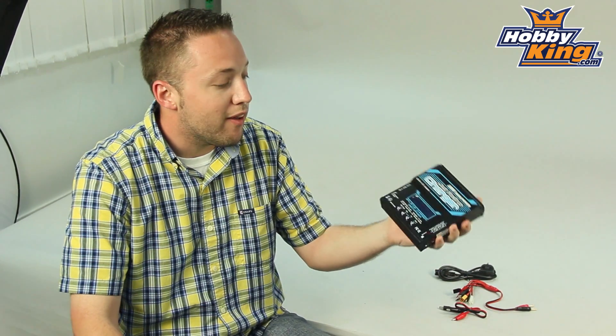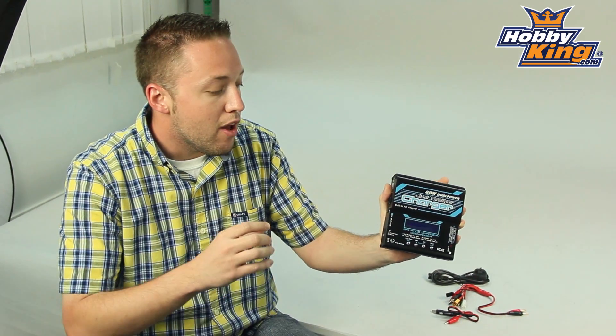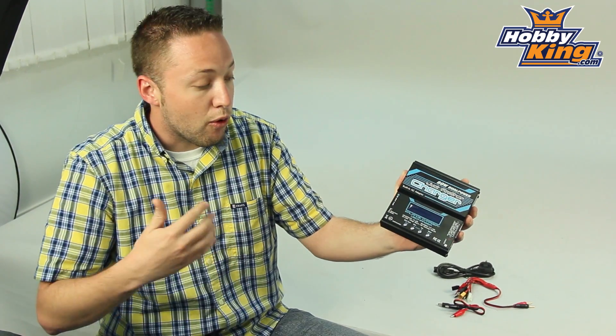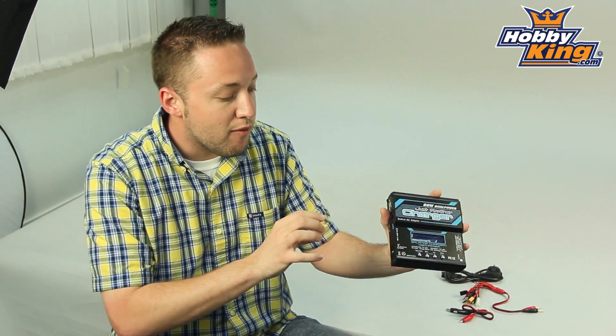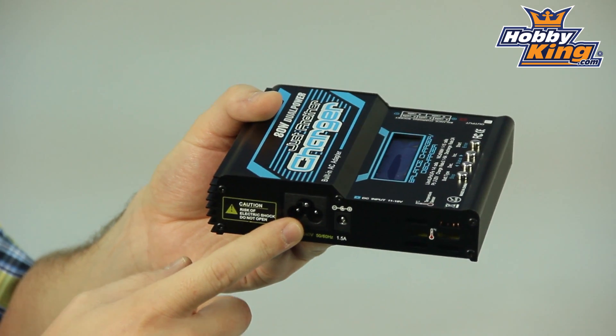This is actually a quite unique charger because it has a built-in power supply, which is quite convenient. So for you guys who maybe don't own a charger yet, you're just looking to get into the hobby, or for those of you who already have multiple chargers and power supplies, this is convenient because you can plug this directly into AC power. No separate power supply needed.